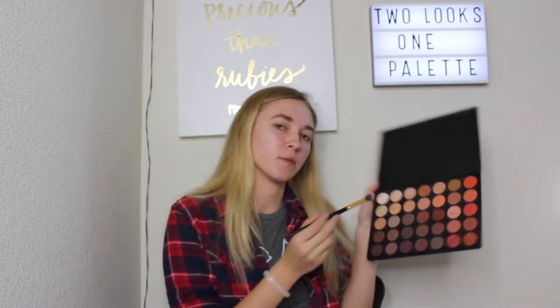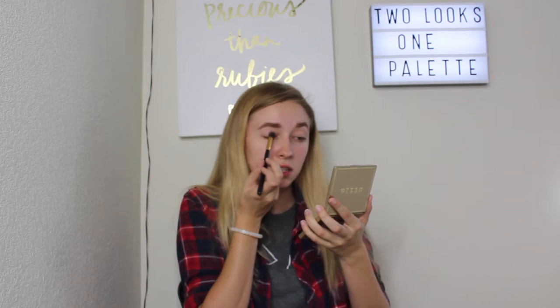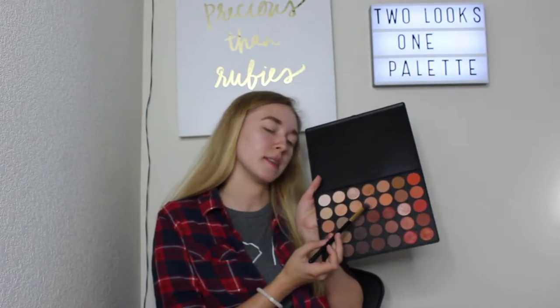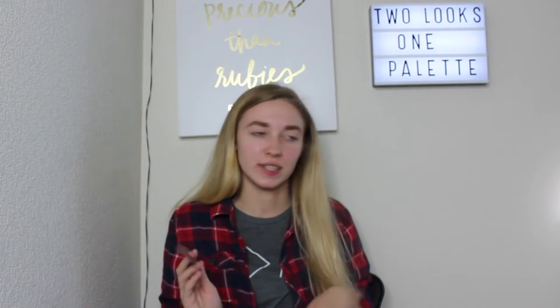First things first, I'm going to set down that base with this white shade. I'm going to be using an angled shadow brush and just patting that all over. Then I'm going to be using this brown shade and do the exact same thing with the same brush, just all over my lid.